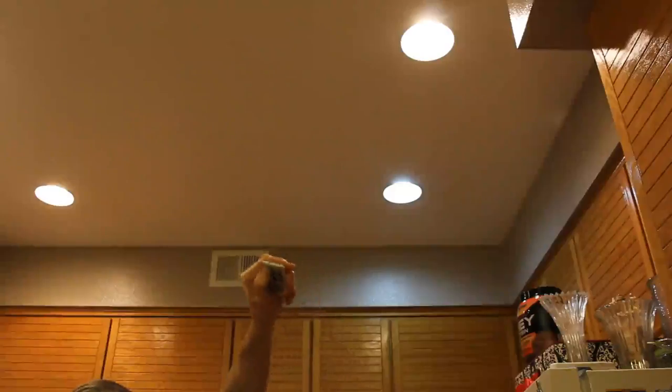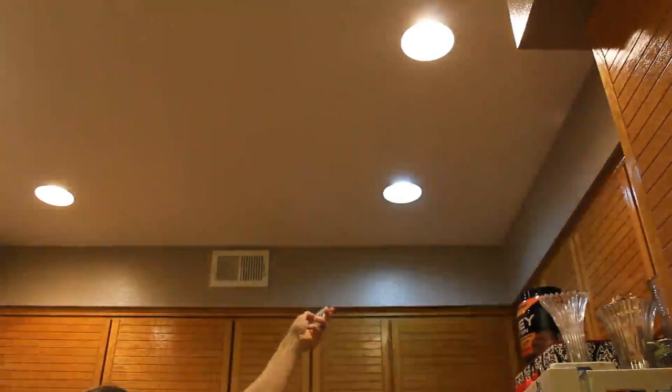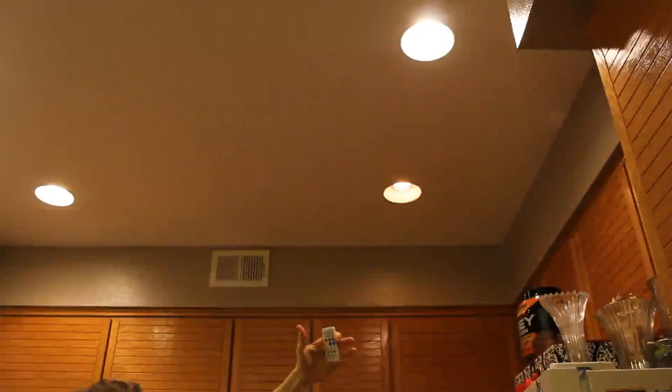I can turn it off, I can turn it on, I can change the different colors. There we have red, green, blue, aqua, purple, yellow. Again, fast forward, skip track, volume up, volume down. You can even mute it from here. Pulse, rainbow, music rhythm here with the mood lighting. And so that's a cool little remote control if you don't want to use your smartphone.